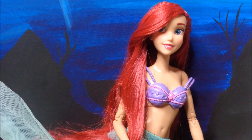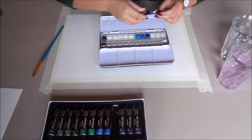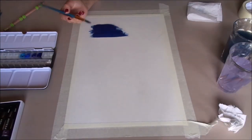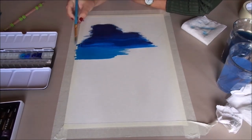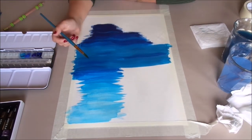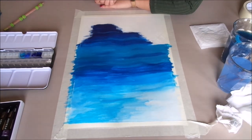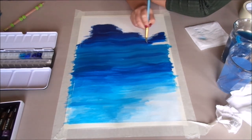The first background we did is an underwater scene with a lot of blue shades fading from really dark to a really light blue at the top. These watercolor paints blend together so nicely by simply wetting your brush and blending one color with the next one.